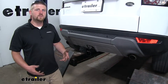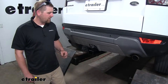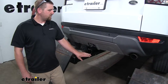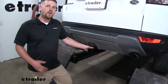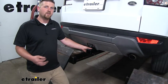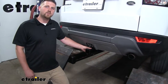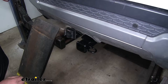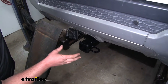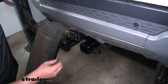Many of our Evoque customers plan on using their SUV for a little bit of everything. Since our hitch is a Class 3 and has a 2-inch by 2-inch opening, you're going to be able to use this for just about any accessory available — including bike racks and cargo carriers. It's also going to work really well for towing since it has some pretty impressive weight capacities. And if you had an original factory inch-and-a-quarter hitch installed, this is going to be a major improvement because it's so much more versatile.